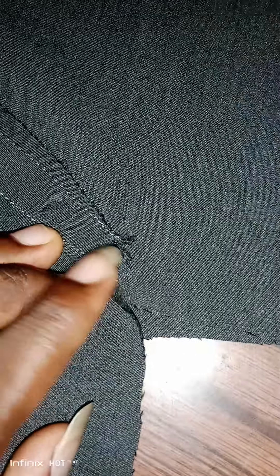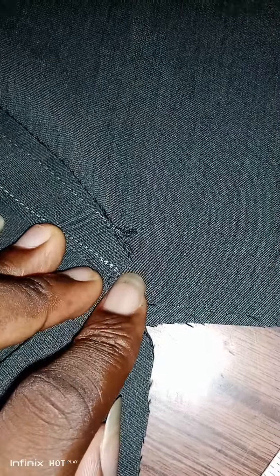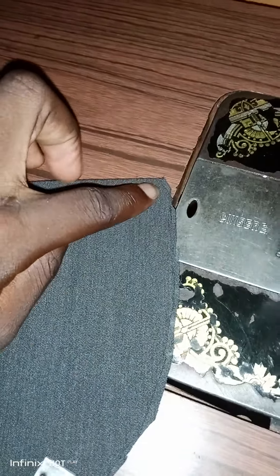Now you come down like one inch below the notch and notch it again — same thing. Initially the first notch was at the top. Now you come down from here to here, one inch, and notch it down. This notch is so that when you turn the pocket, it will lie down smooth.